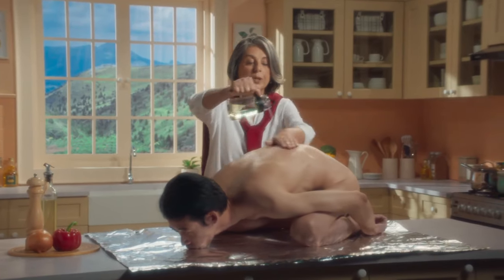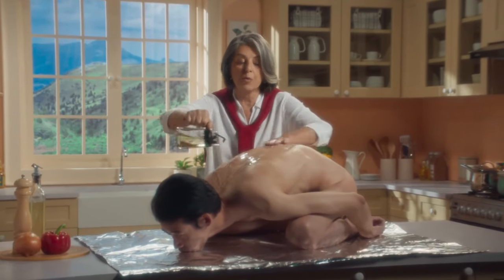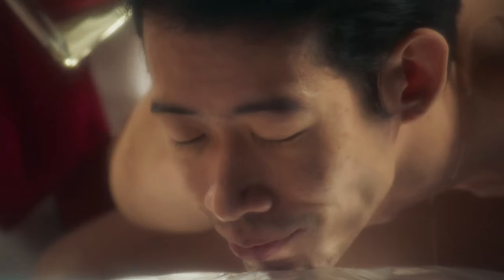The oil is going to keep the turkey really, really moist. A little massage would be nice. This is the key to make the dish delicious.